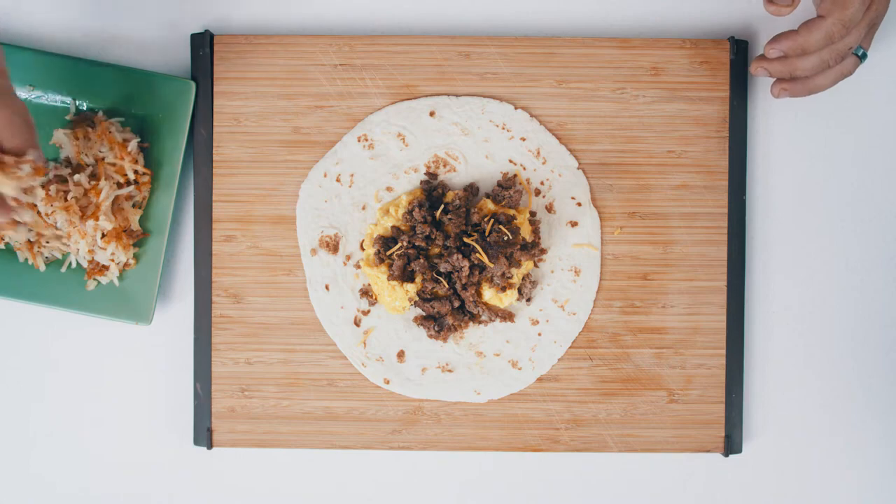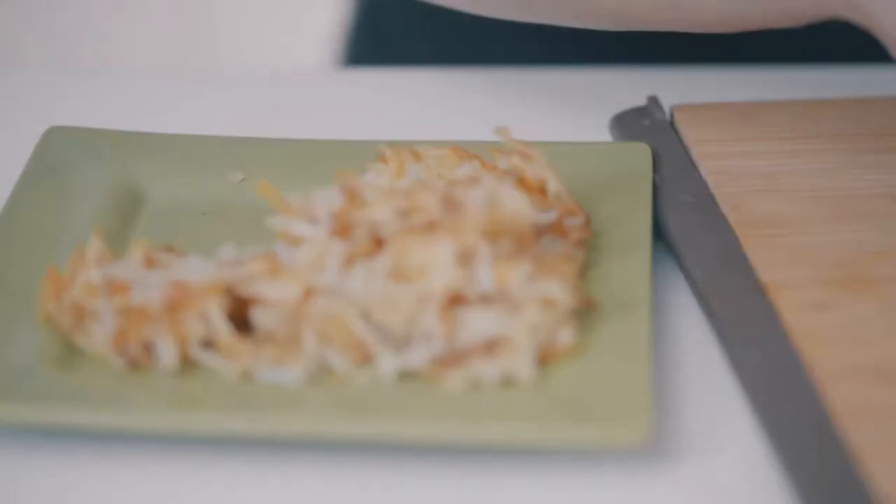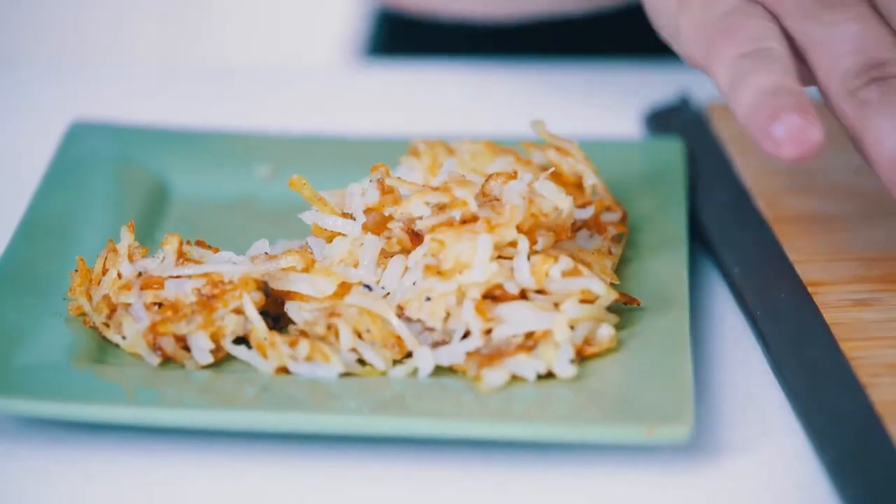I love adding crispy hash browns to my breakfast burritos. It just adds another great element of texture and flavor.